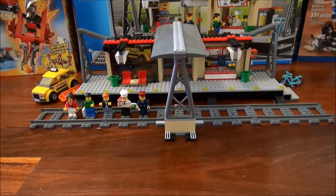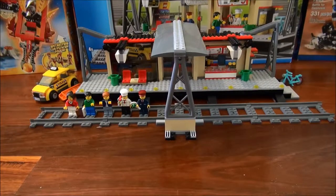Hello again guys, LEGO train addict here for a video review. Today it is of the LEGO 60050 train station.